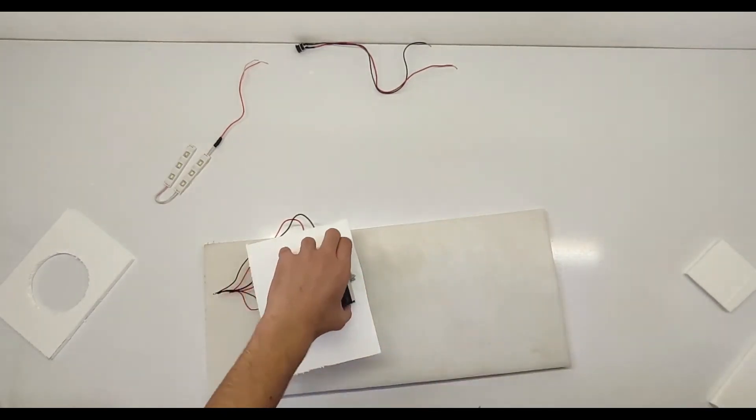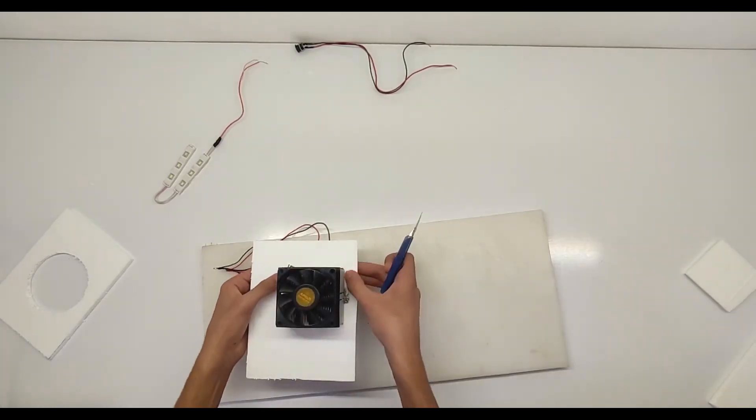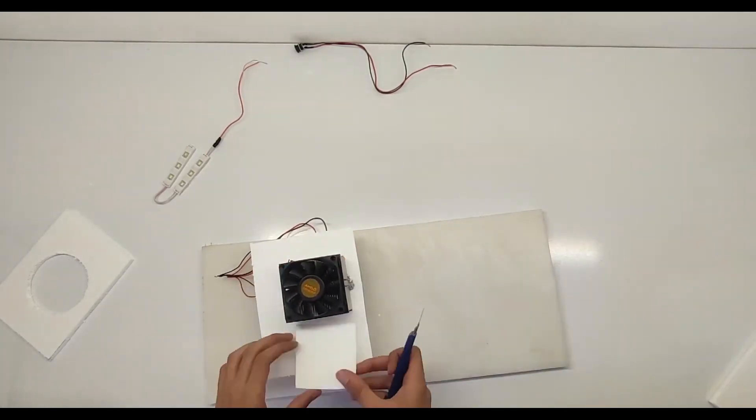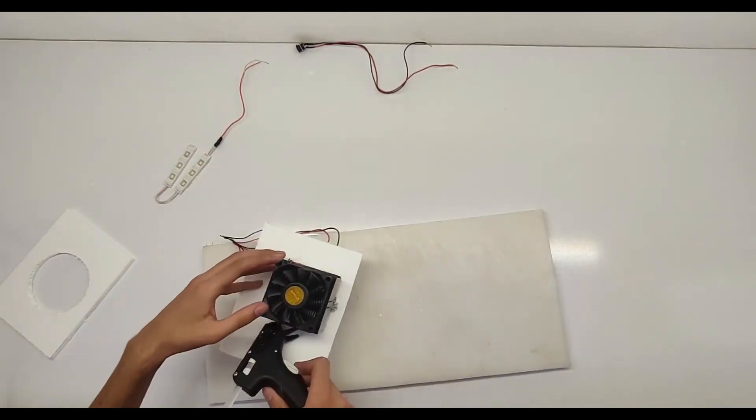Congratulations, you've successfully built your own mini fridge! Now enjoy using it to keep beverages cool, store snacks, or showcase your DIY engineering skills.